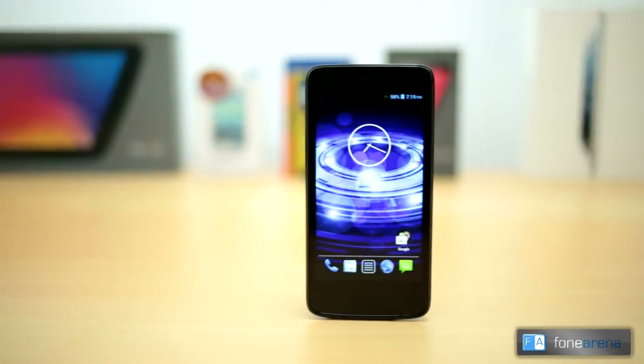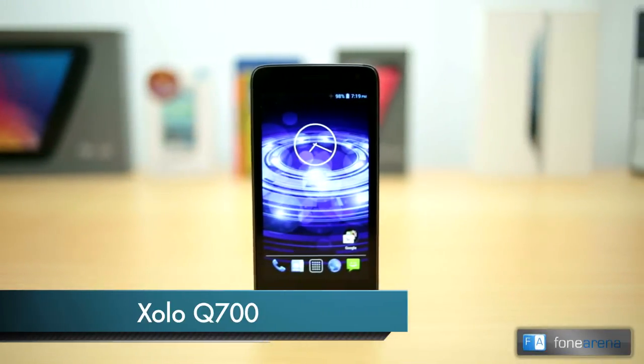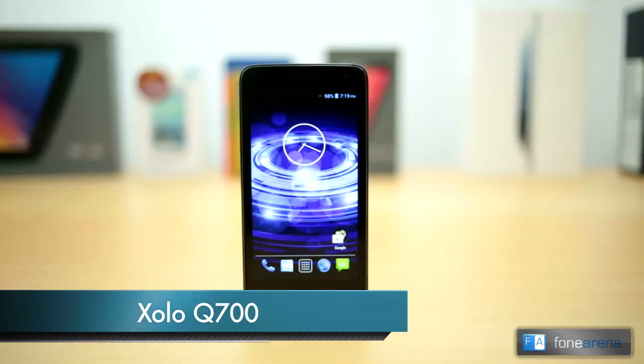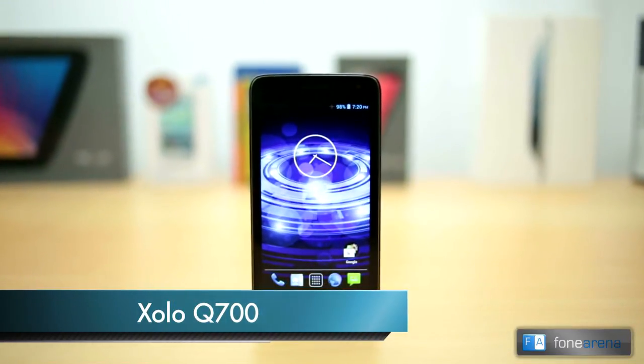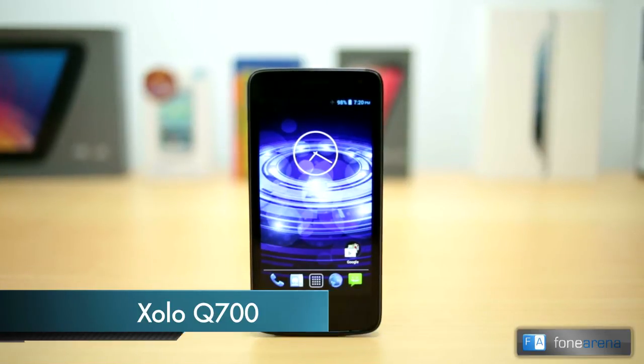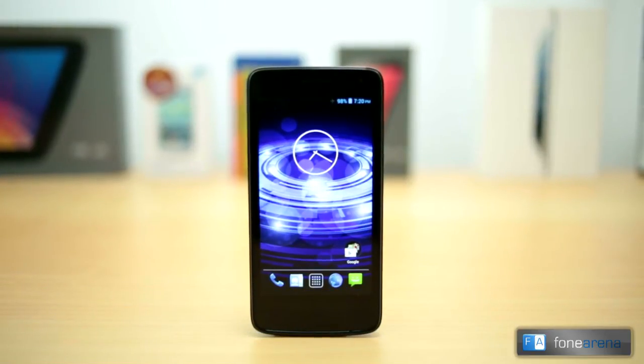Hey guys, this is Bharatwaj with PhoneArena and you're watching the review of the ZOLO Q700. The Q700 is ZOLO's latest mid-range offering in the Q-Core series, powered by a quad-core processor.